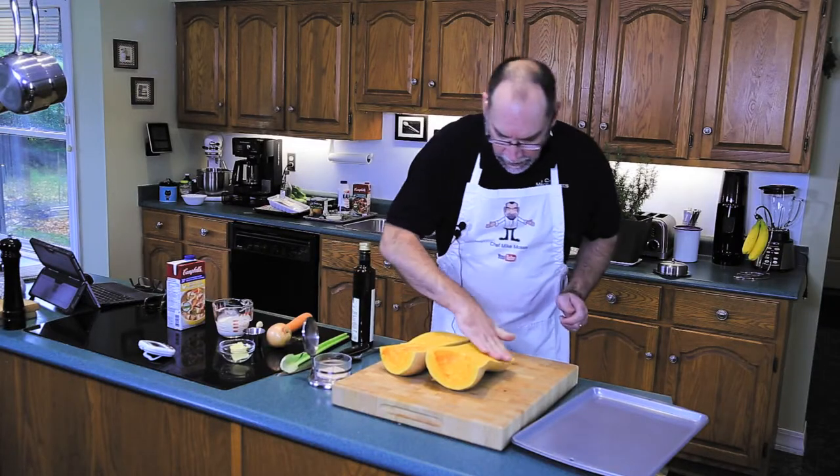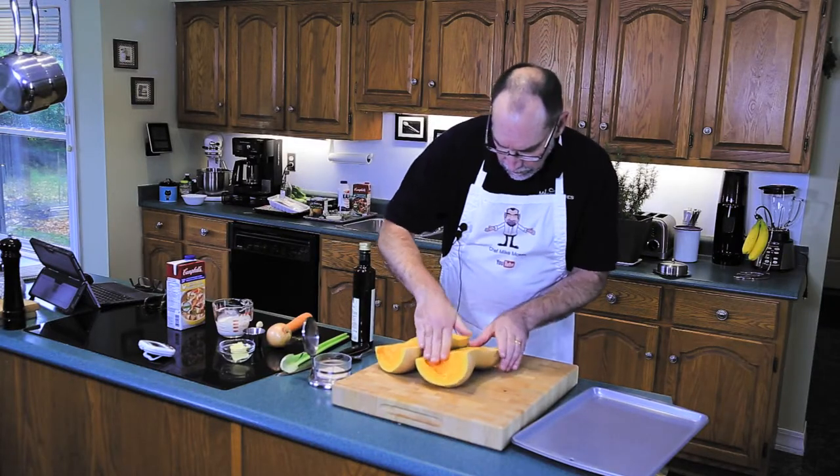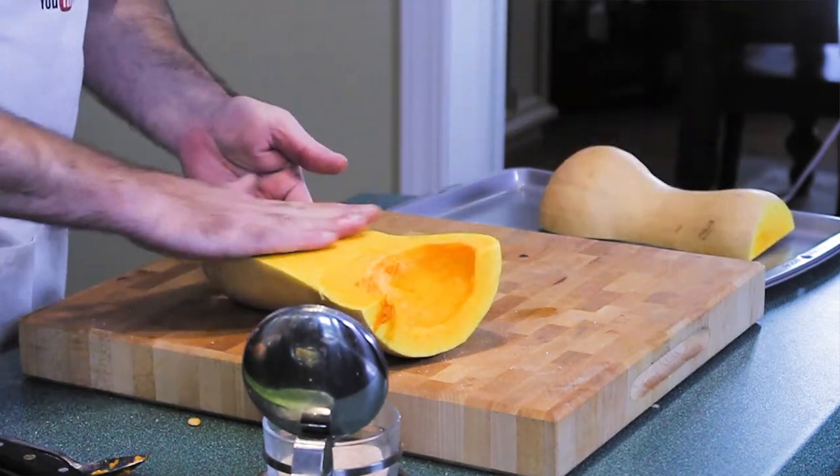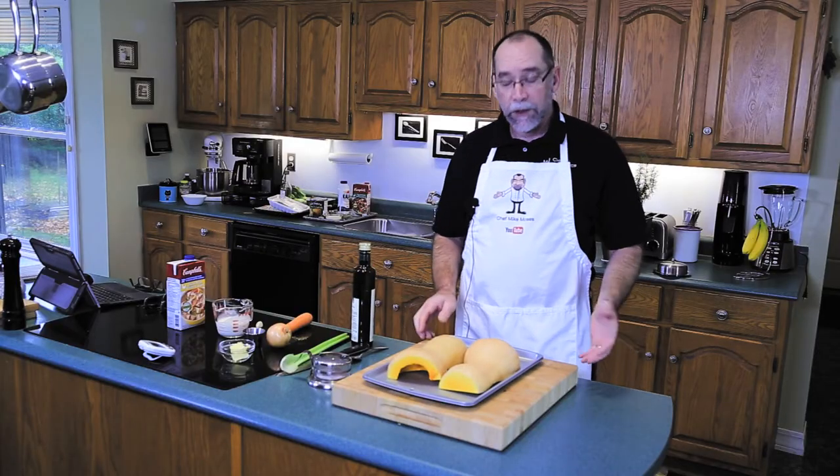A drizzle of good olive oil just to help with the caramelization. Take your hands, make sure everything's covered, and put it flat on the baking sheet. The butternut squash is ready for the oven.